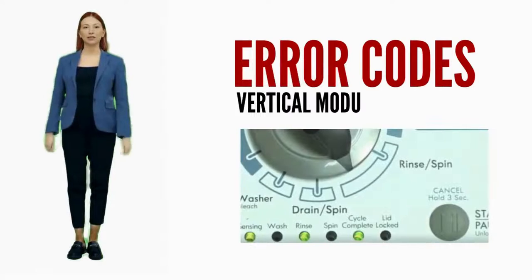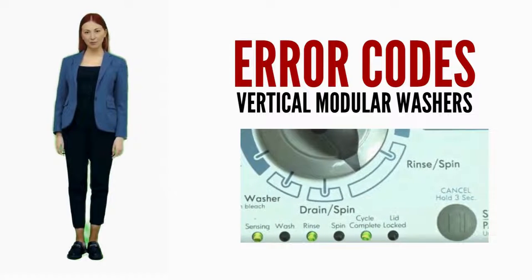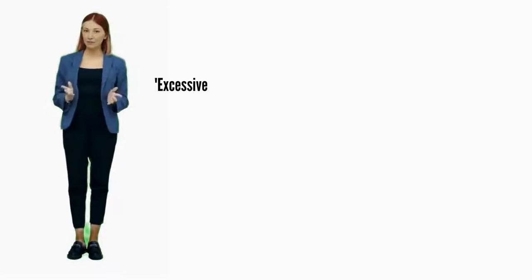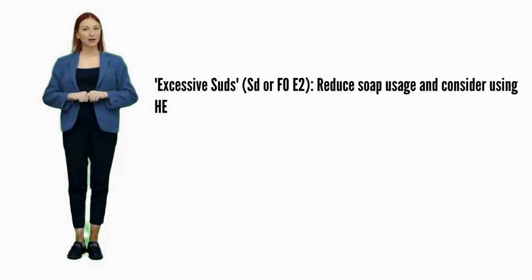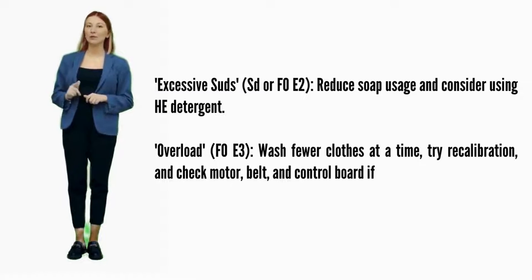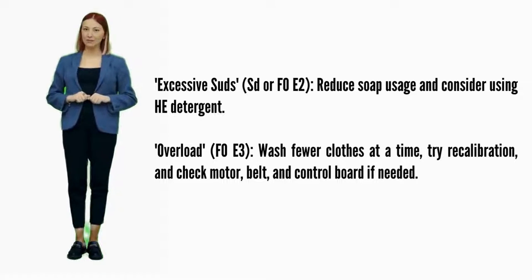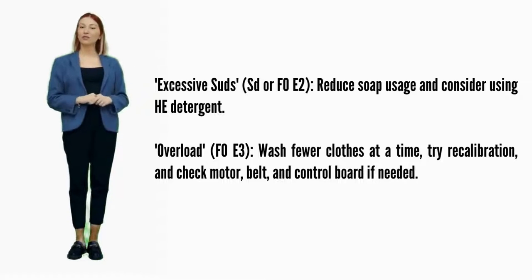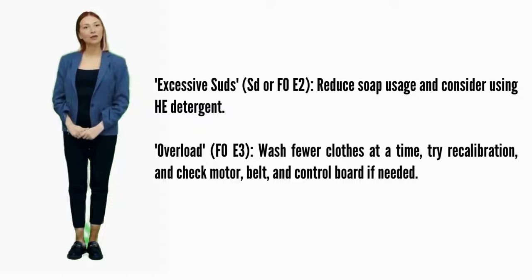In this video we are discussing error codes and solutions for all brands of vertical modular washers. Excessive suds — error codes SD or F0E2: reduce soap usage and consider using HE detergent. Overload — error code F0E3: wash fewer clothes at a time, try recalibration, and check the motor, belt, and control board if needed. Spin limited by water temp — error code F0E4: secure water connections, try recalibration, and inspect water inlet valves, thermistor, and control board.